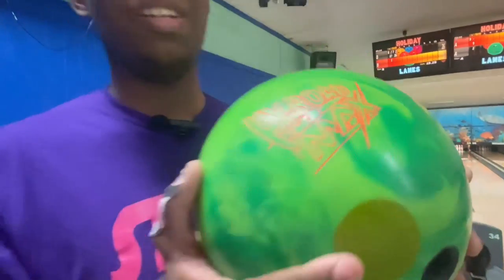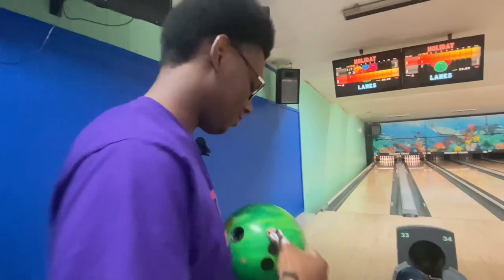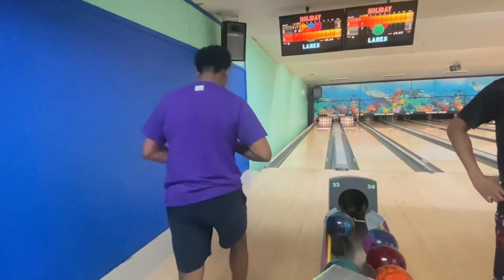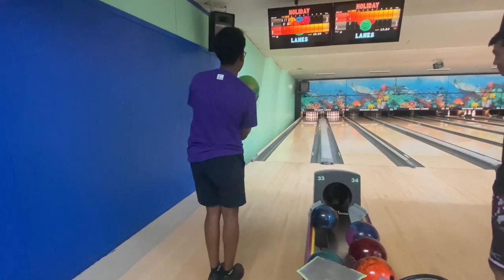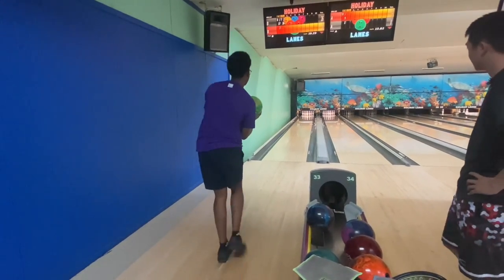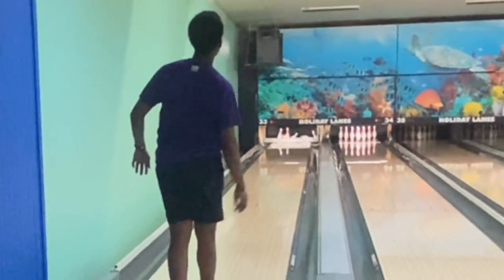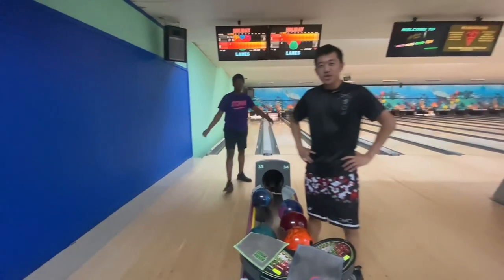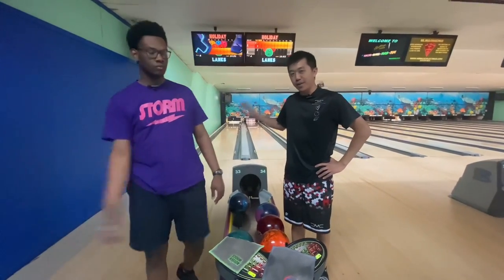We got this Hyrule Max — I haven't cleaned it in a year and a half, so we're going to use this ball. As you can see there, it didn't really get as much back-end reaction as you probably wanted, as you left the light 8-pin.